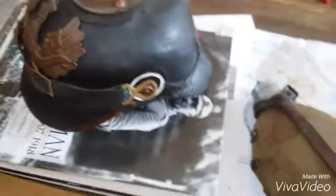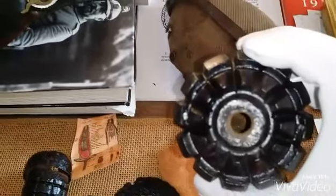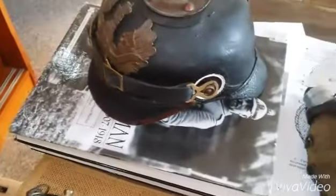On this grenade, the fuse screwed out. There was a plug that went in it for transport, and when you wanted to use it, you would stick this in pretty close to the time you wanted to throw it.